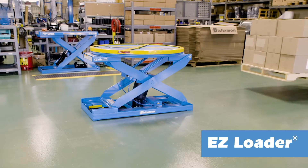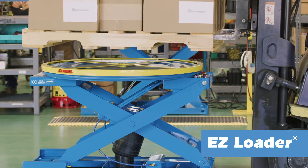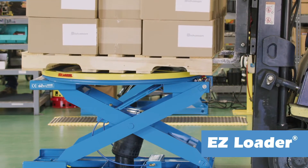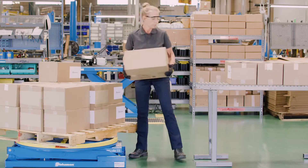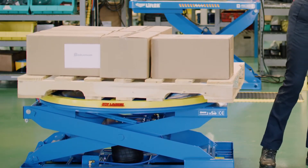The EZLoader works equally well in unloading applications. Simply place a fully loaded pallet on the turntable. As the load is removed, the EZLoader automatically raises the pallet to maintain a comfortable working height, eliminating bending, reaching, and stretching.